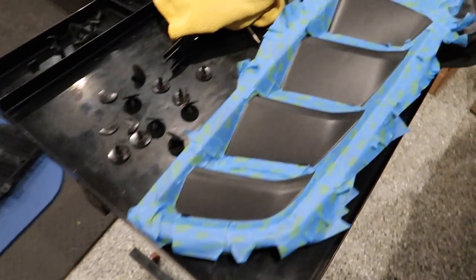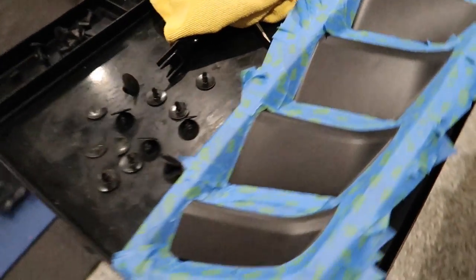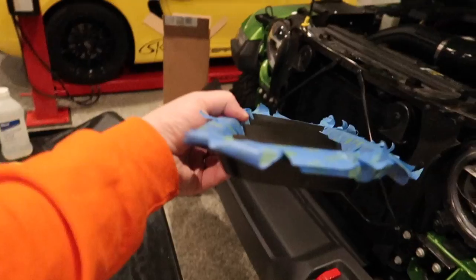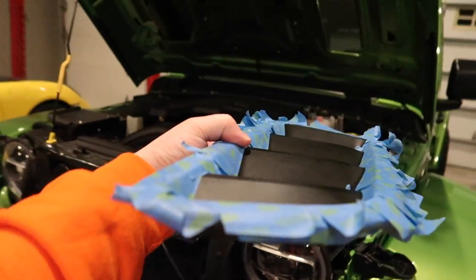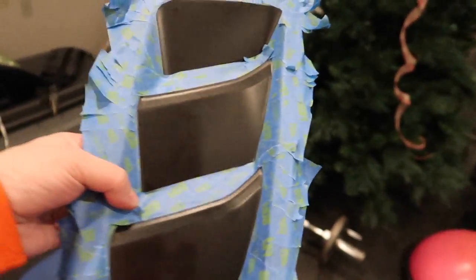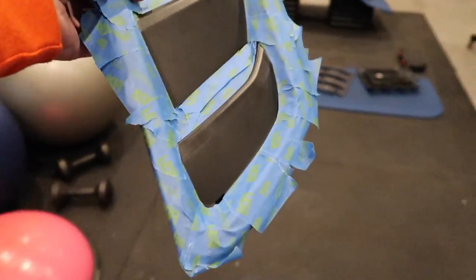We'll go ahead and mask this off how we want. I caught Kim just before she was calling it a night and got her to help me mask off the areas we didn't want to get the red Plasti Dip on, because we had an idea of how we wanted it to look when you're looking down the hood and just see those pops of red. I'm going to lay down a couple of coats of Plasti Dip on this. These are all drying over here — I probably need to do one more coat on these and get a first coat on this, and hopefully this pays off.